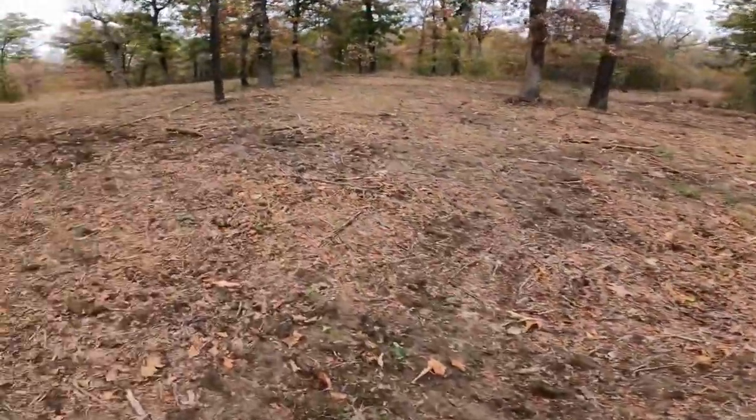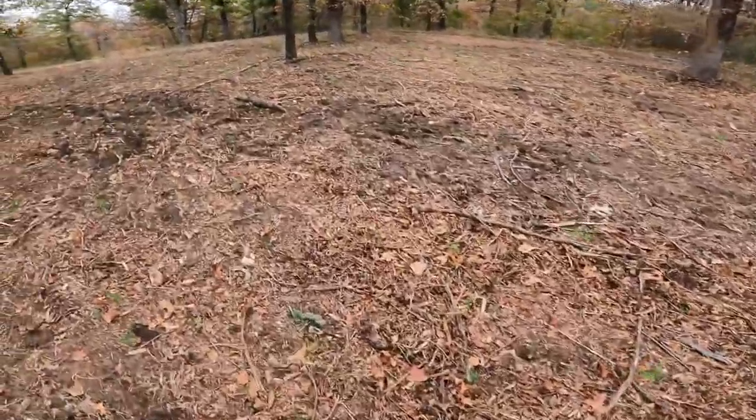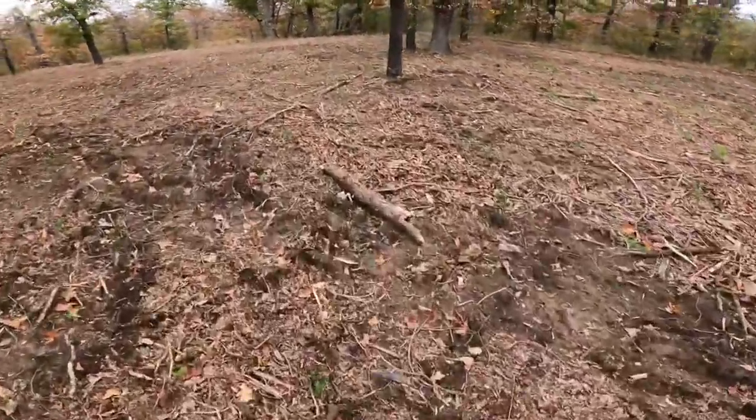One thing we didn't get to do — we've been so busy and we don't have a box blade on our tractor, which we need to get one. I've got the skid steer back at the feed store so I wasn't able to bring it out here, but it would have been good to clean this up and clear all the debris and stuff.